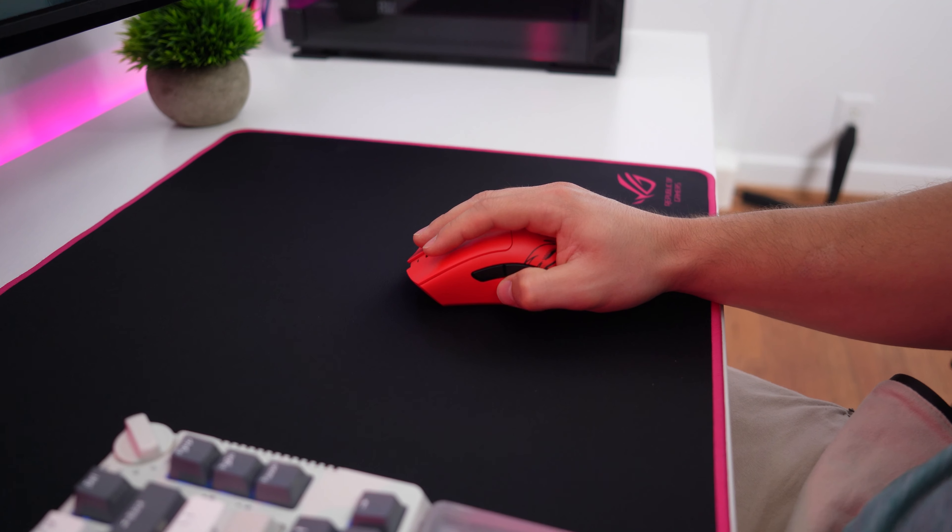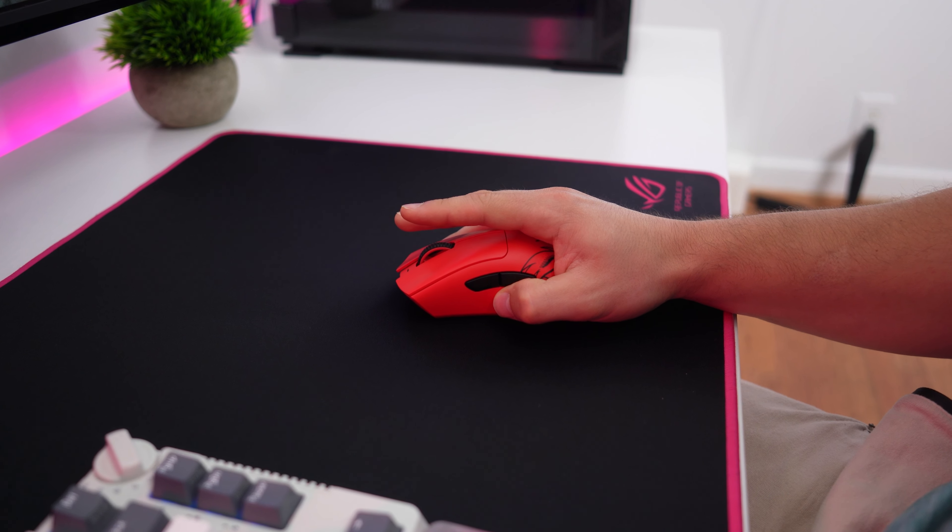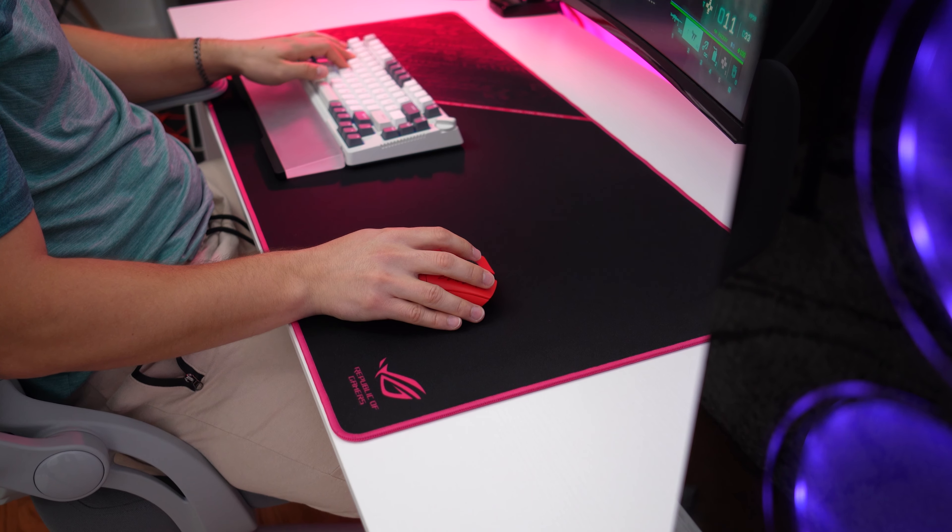All mouse pads usually have some sort of that effect, but this one had such a vast difference that it actually makes it quite good, especially if you're on a budget. This allows you to play a more controlled play style, as well as being able to whip around quickly without any fatigue.